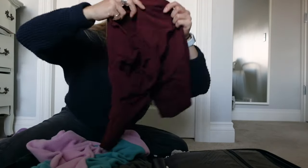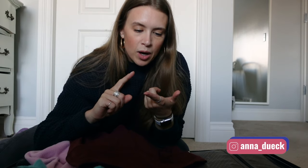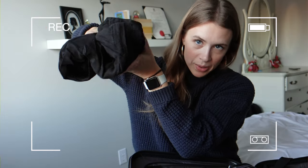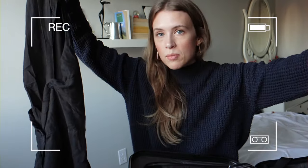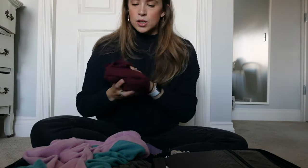I brought two pairs of Lululemon shorts. I did wear both but I probably could have gotten away with one — the weather was not warm. The biggest regret is this romper. I should have never brought it. Look how big it is — that could have been another sweater or pair of jeans. It's still damp because it never dried. It's a linen material and it just never dried. I totally regret bringing this. So this was a no.